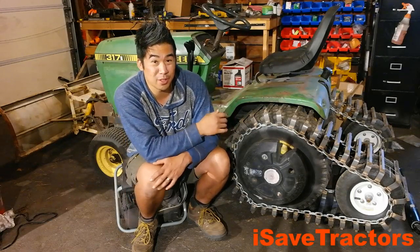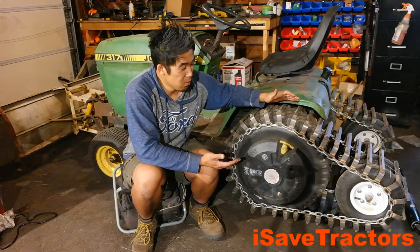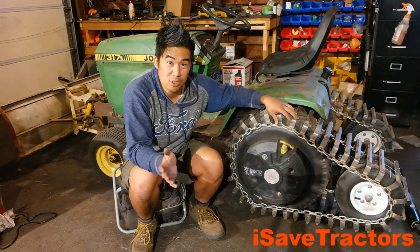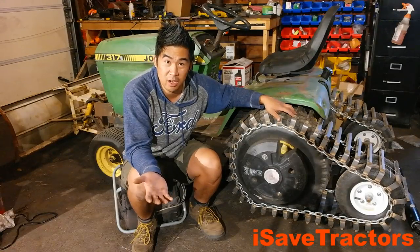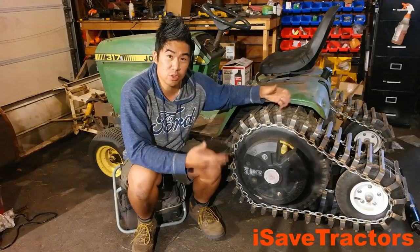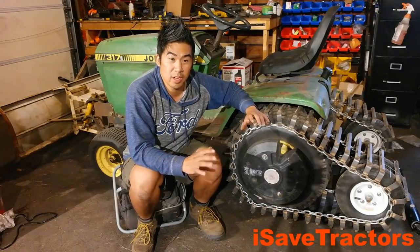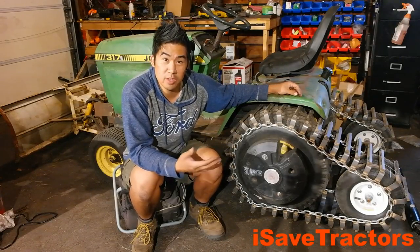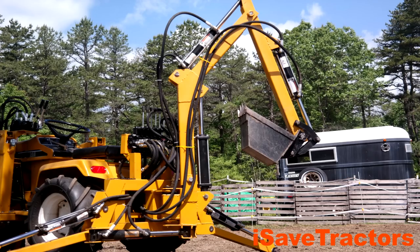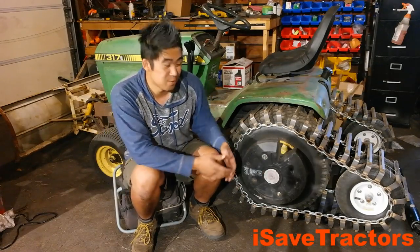Another common question was: why did I decide on this particular over-the-tire track setup? I was originally actually going to build a fully tracked machine. I have a copy of the Brute Mini Dozer plans that at one point you were able to find from youbuilditplans.com — I don't believe they sell them there anymore. But I was originally going to build a fully tracked garden tractor, and I decided to do something a little bit more capable for the everyday garden tractor enthusiast. When I read through the plans, it was a little bit more complex than even the backhoe build that I did. I wanted to do something that could have a broader draw for people, so I decided on a half-track.